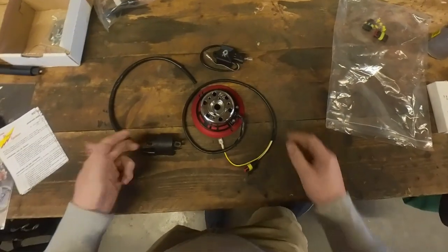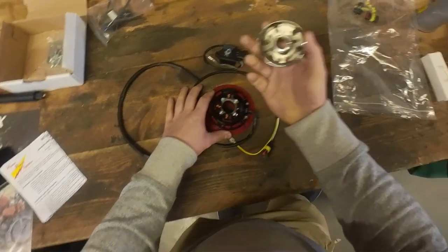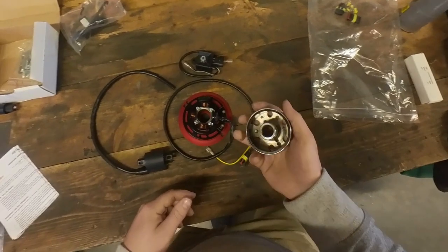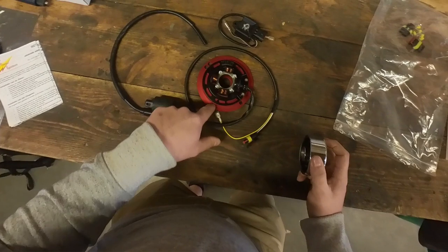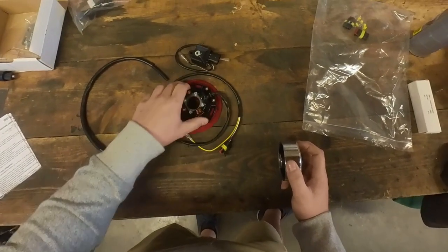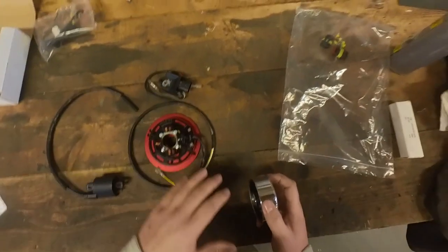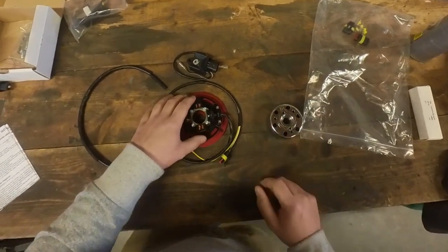So this is the kit. We have the ignition itself, the rotor - it's very lightweight so low inertia, which is good for RPMs - and the stator. They do have different backing plates for this ignition so definitely measure which one you need. For the RD I think they are all the same, and also for the DT because they share an ignition system.